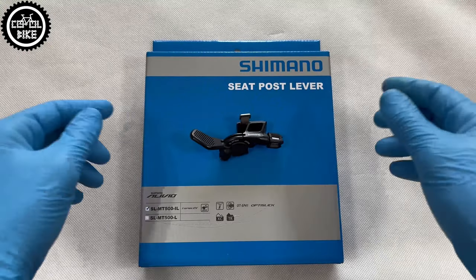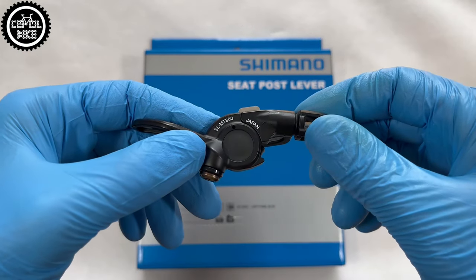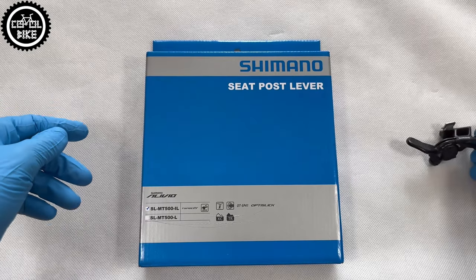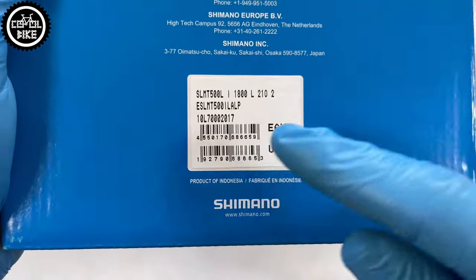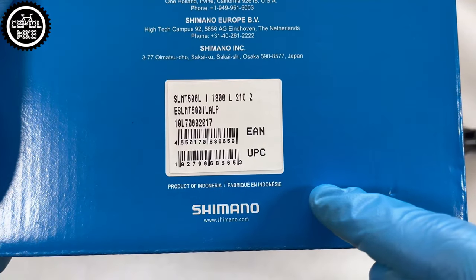Hello, I present seat post dropper levers: XTR MT800 and its cheaper twin brother, not Alivio but Deore MT500. Budget Deore is made in Indonesia and the XTR of course in Japan.